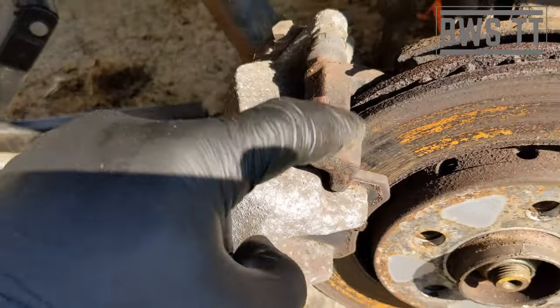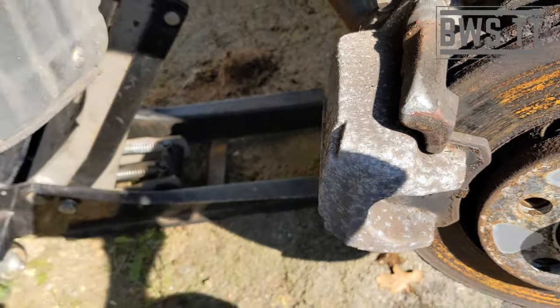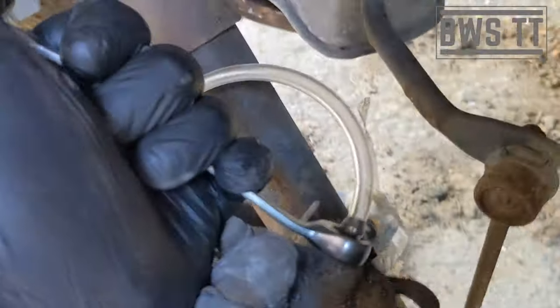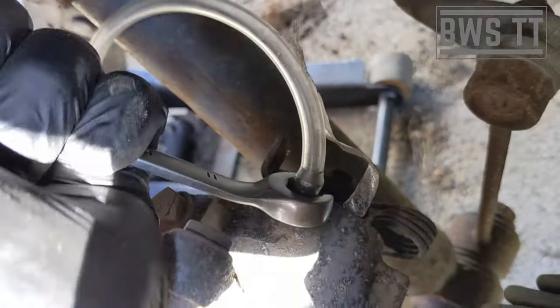Well, the callipers have definitely been changed at some point. So they were just not bled properly when they were changed — who knows.